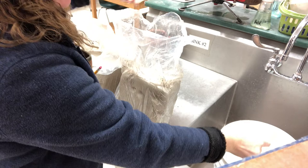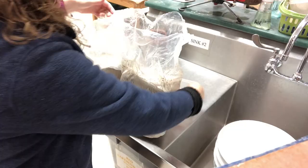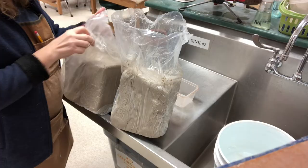I'm going to use probably six to eight ounces of water in this. Depending on how dry your clay is, you might use a different amount. And I'm just going to put the water in the bag, then I'm going to rubber band the top.